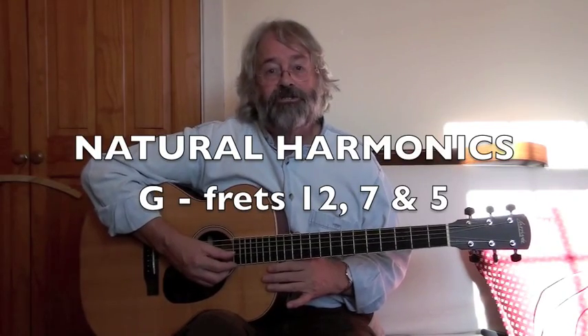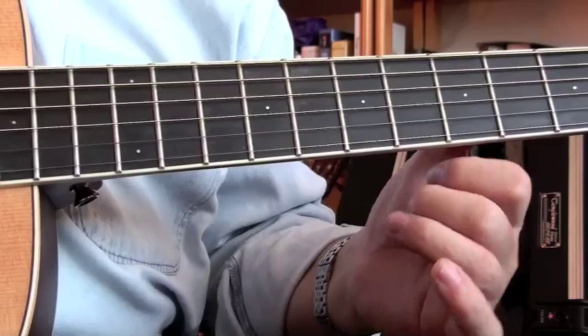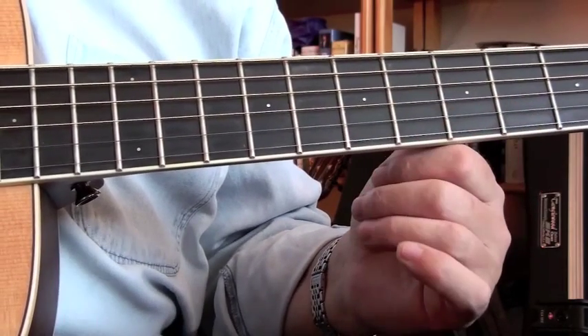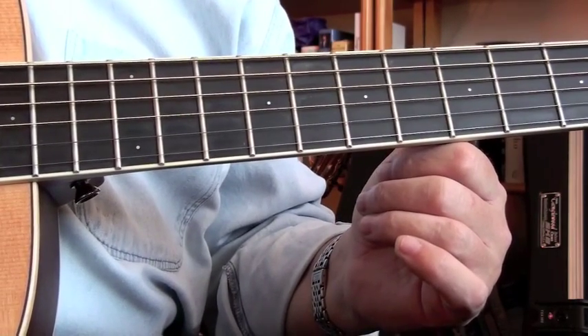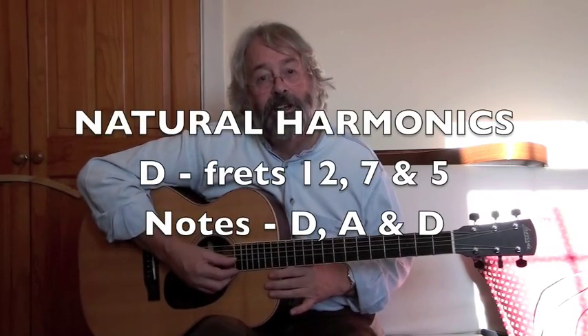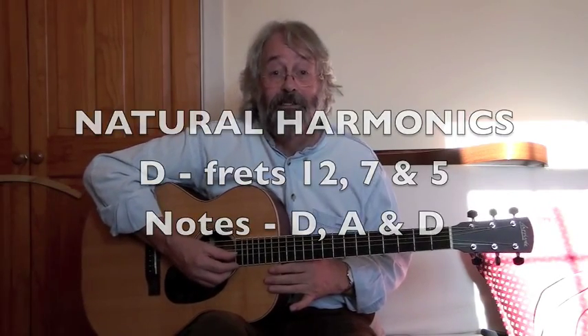Here are the harmonics on the G string at the 12th, 7th, and 5th fret. And here are the harmonics on the D string at the 12th, 7th, and 5th fret, and the notes on the D string are a D, a higher A, and a very high D.